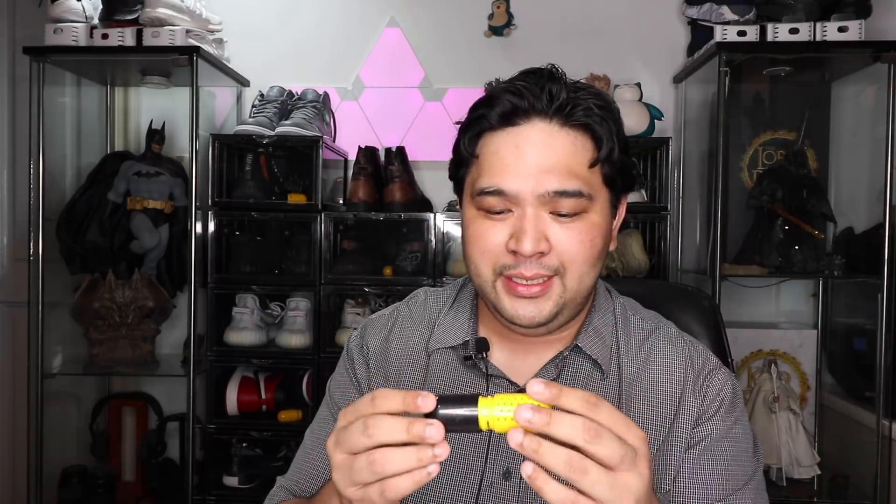Now one thing I do invest in is keeping the sneakers fresh and deodorized. There are two options I can share with you that I use. The first is the Crepe Pill — this is a deodorizer, fragrance, and humidifier all in one. What you're supposed to do is you get them in twos, I think for less than 500 pesos — one for each pair of sneakers. That's how you're ideally supposed to use it.